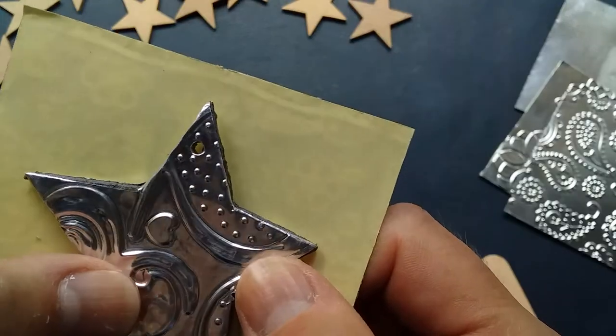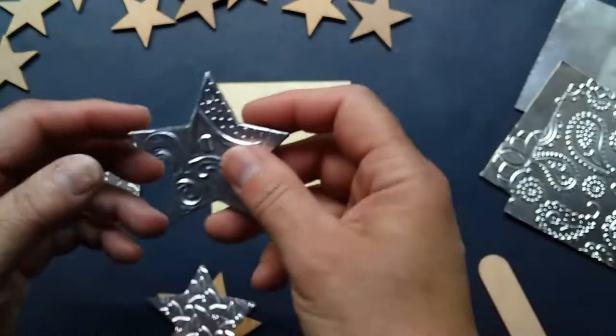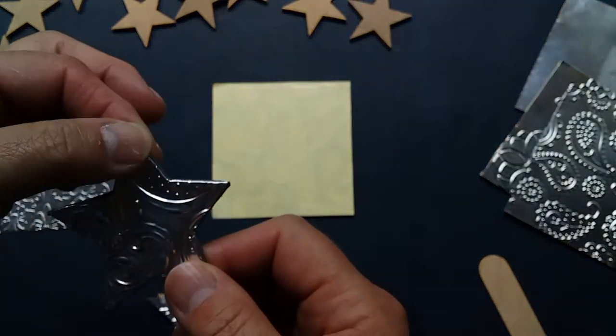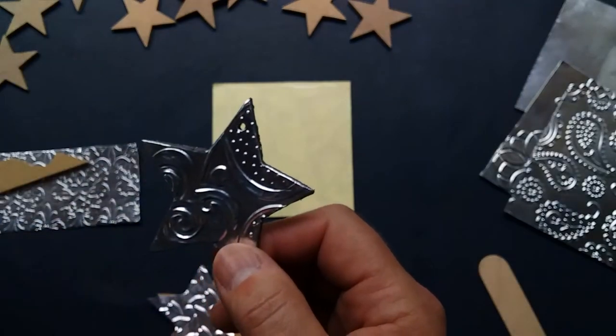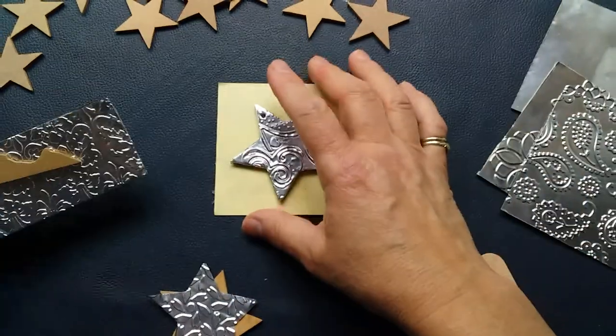You want to make sure you can thread something through, and then these are lovely either as decorations to hang on a Christmas tree or as gift tags. If you didn't do stars, you could do hearts or other shapes and use them really just as decor for your home.